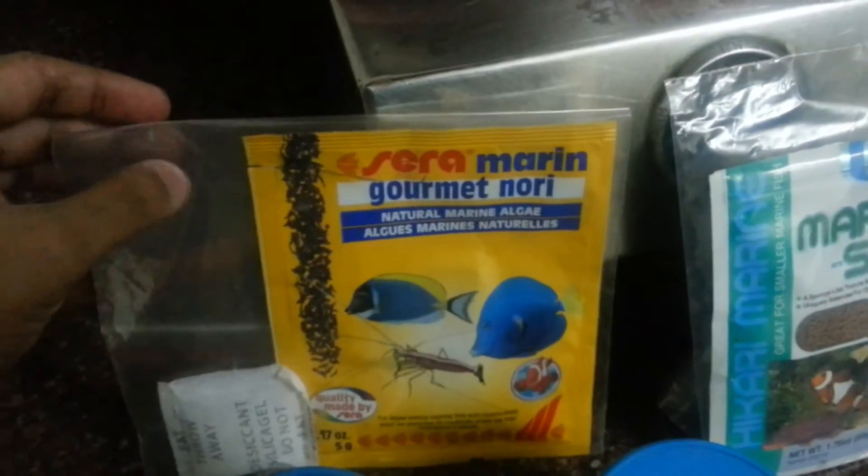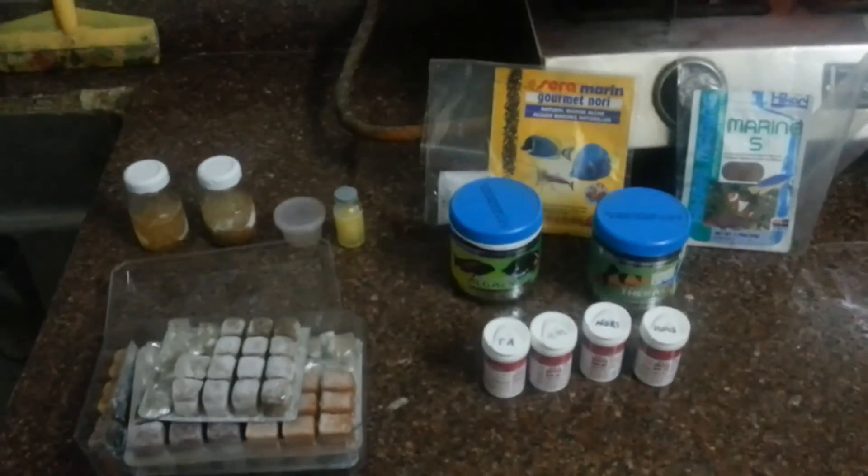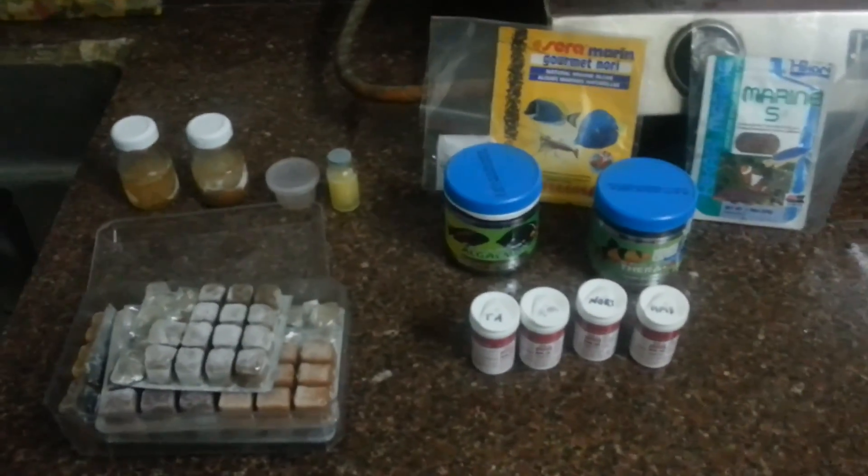I always keep a silicone bag and keep them in a packet. So basically, that's what I feed. Thanks for watching!